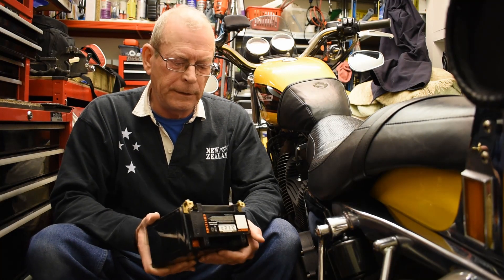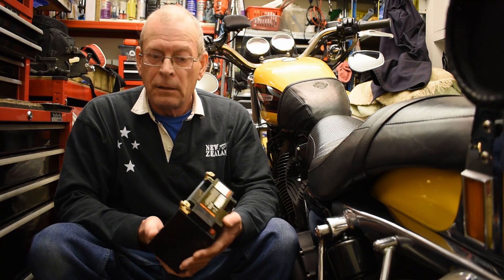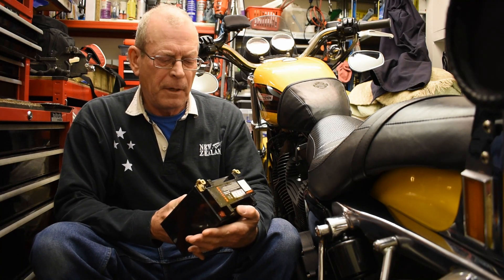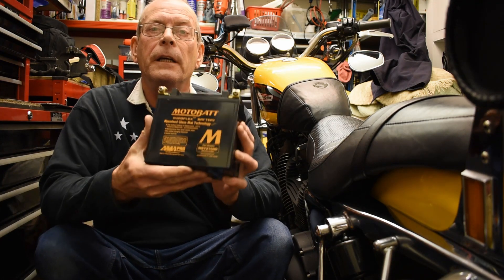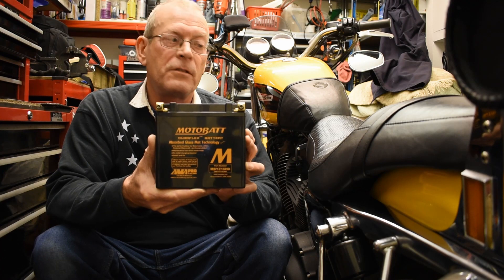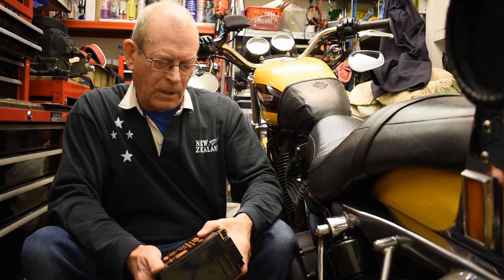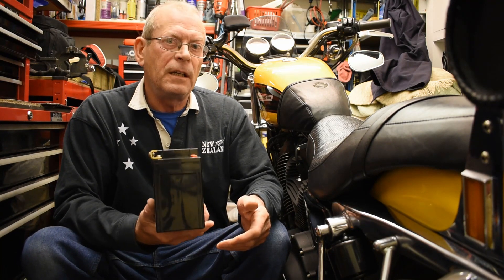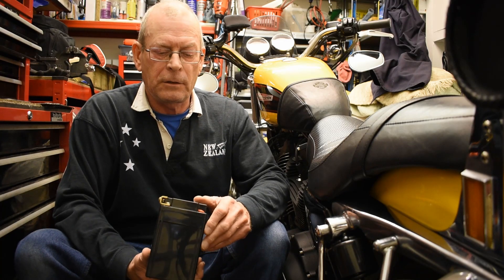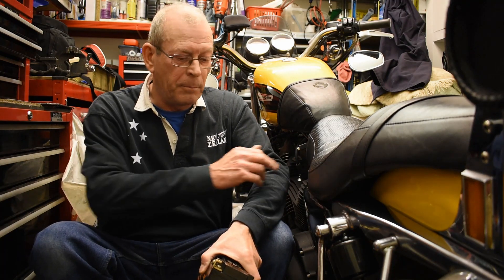Welcome back. I'm just going to change the battery on the Sportster to a Motorbat MBY Z16 HD. The reason is that the one currently in the bike is 12.6Ah. This new one is 16Ah and has a cold crank amperage of 240, whereas the one in the bike is about 200. So it's just a quick little video about changing that over.